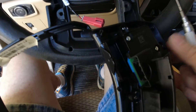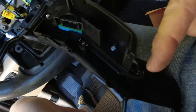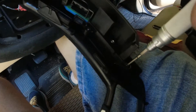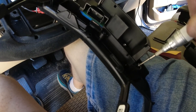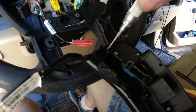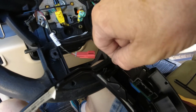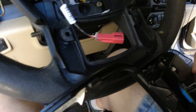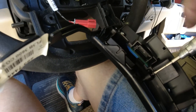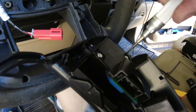Once you have this off, you can see there are Torx screws — one right here and one down here — that hold the switch into the assembly. So you just have to take those out. I glanced at the new one and thought there were only two, but there are actually four mounting points. I should have looked a little closer.